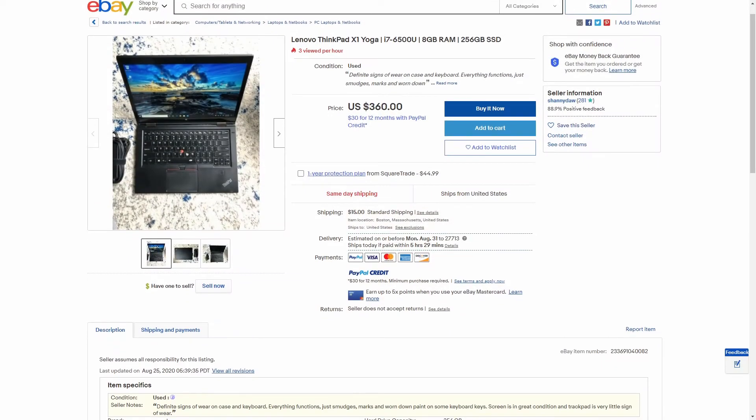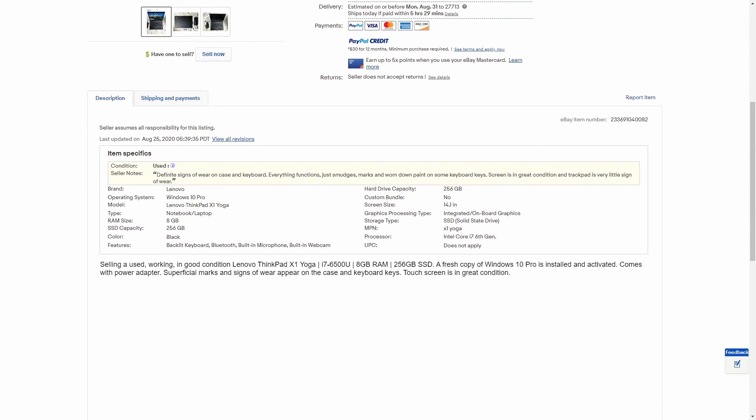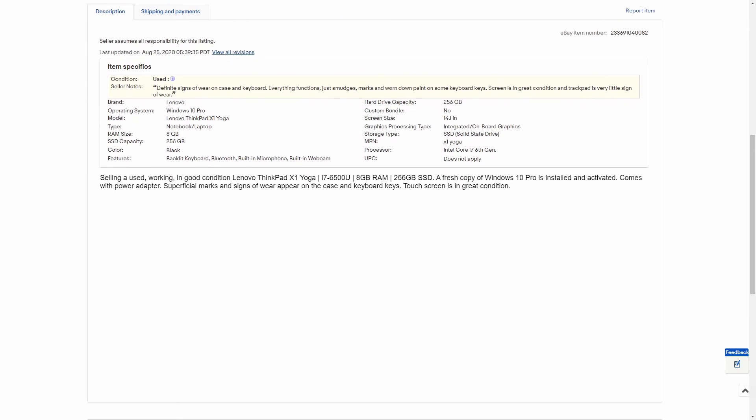So the question is, should you actually get one of these laptops? I think it really depends. Currently, you can get one for about $400 on Lenovo's website. But for around that same price, you can get a used convertible laptop with a bigger screen, more upgradability, and better performance overall. Personally, I would hesitate to get one of these for myself, but if it completely matches your workflow, I say just go for it.